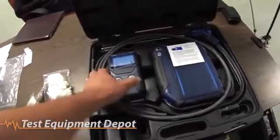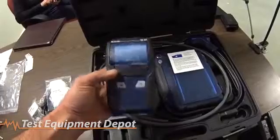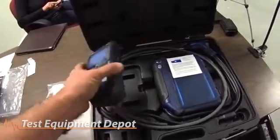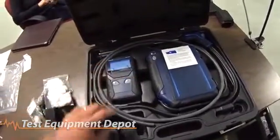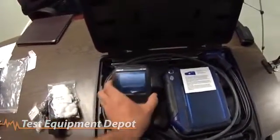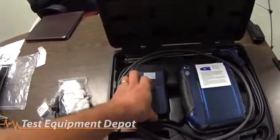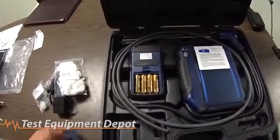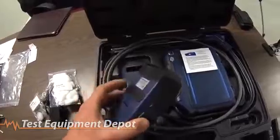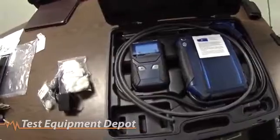In the box you also get a wireless printer. It uses what you may be familiar with from other brands like Testo, but it uses a different size paper so you can't use the Testo paper — you can get printer paper from Wohler. The printer's model number is TD100. It utilizes four AA batteries. There are magnets in the back of the device so you can mount it to a metal surface for hands-free operation.